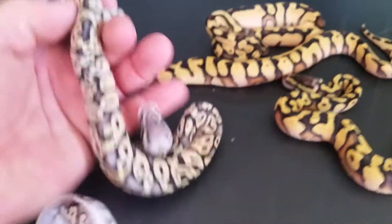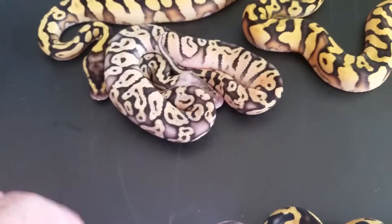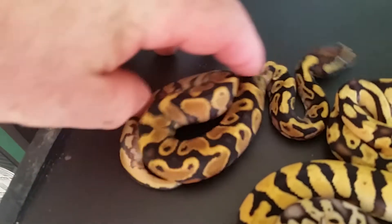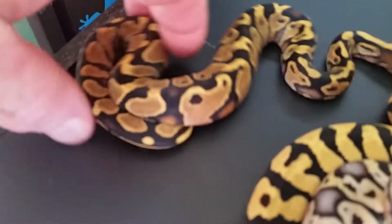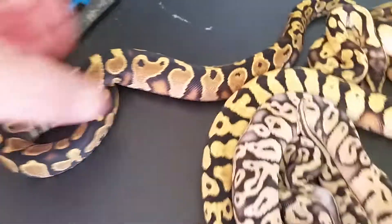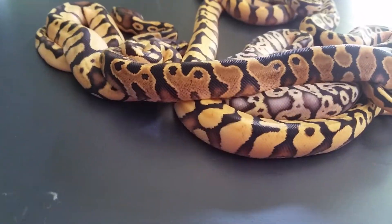There's a Super Pastel — I think it's awesome. And I have one more — it's just a regular Yellowbelly, which I thought was an Enchi, but it wasn't. It's just a regular common Yellowbelly, but this thing's awesome. It's got awesome red flames too, just for a Yellowbelly. The camera doesn't pick them up that well, but it's a nice Yellowbelly.